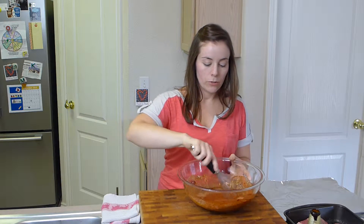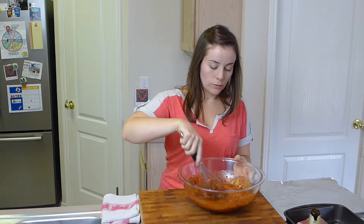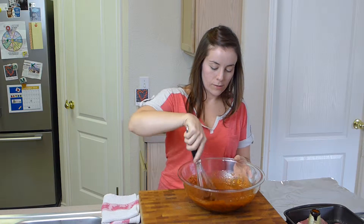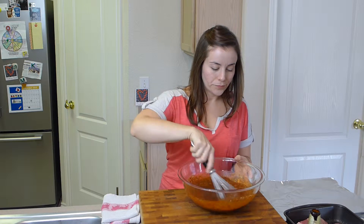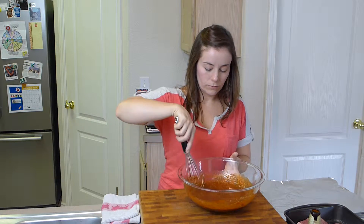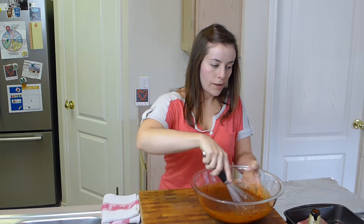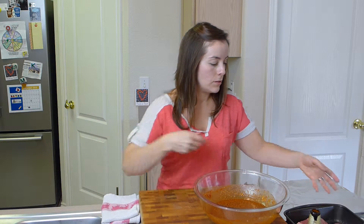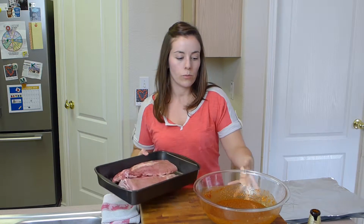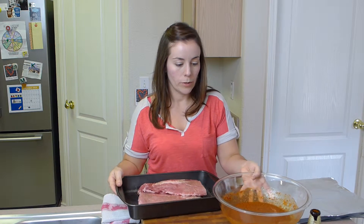We're just going to whisk this together. And we're going to cook these on the grill in a foil packet. You want to double up the foil because this is a little bit liquidy. I have my ribs right here and I've cut the rack in half. This is one three-pound rack. With a nice sharp knife, cut in between two of the rib bones.